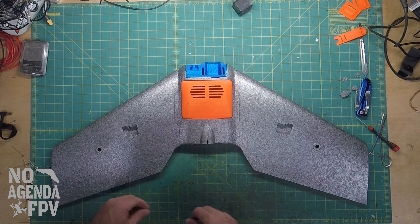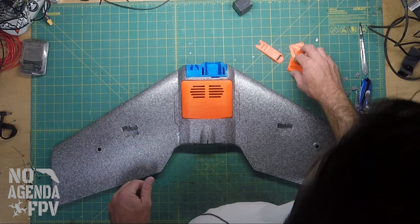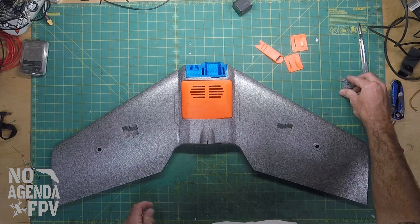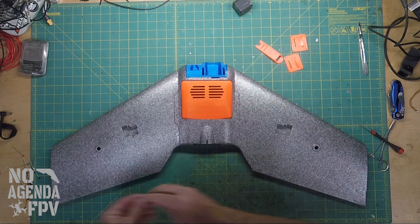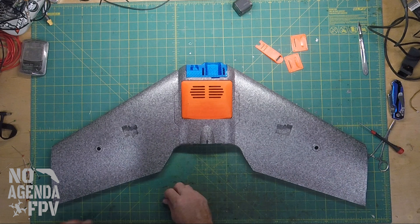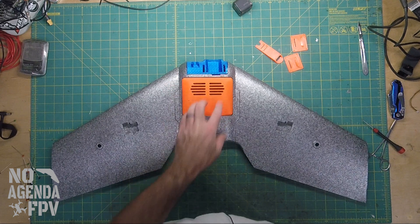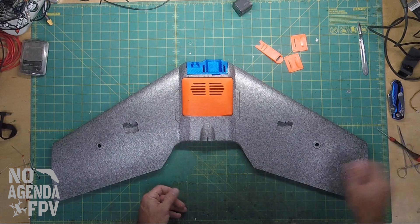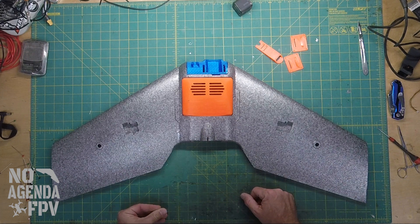That kind of wraps up this little short video — like I said, it's just a quick one to show you the 3D printed parts I got. They're going to be going on this build. The next one will be getting the electronic setup, camera, flight controller, and all that stuff. Like, subscribe, leave a comment. I'll leave links for all the parts that I had printed in the description down below for Thingiverse. Share this video, and thanks for checking it out — hope you have a great day.